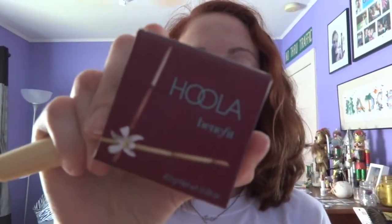Instead of blush, I use my Benefit Hoola Bronzer with just this regular old powder brush. I like the look that this bronzer gives to my face — it makes me just feel more fresh and natural and radiant.